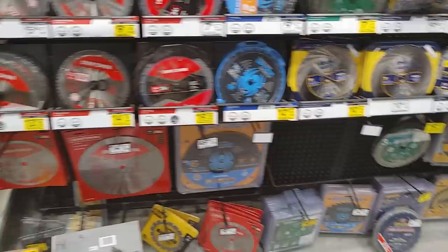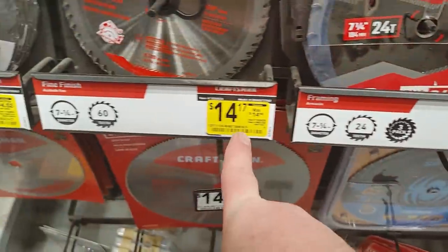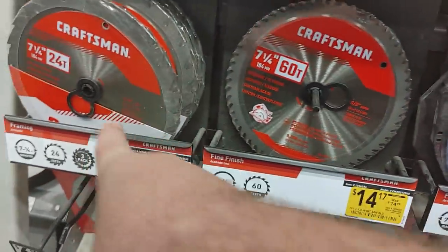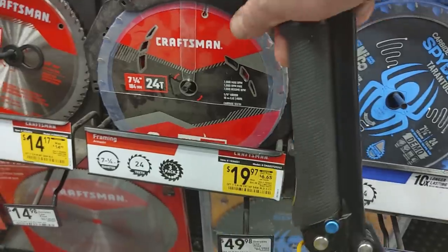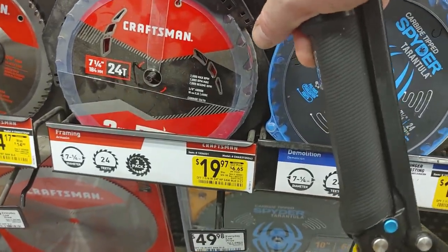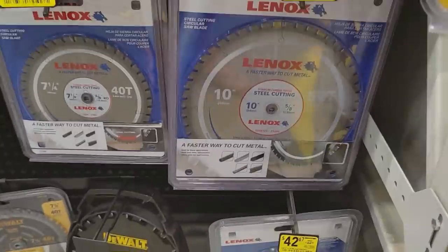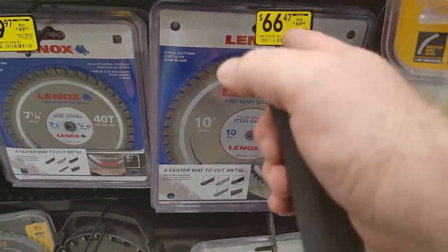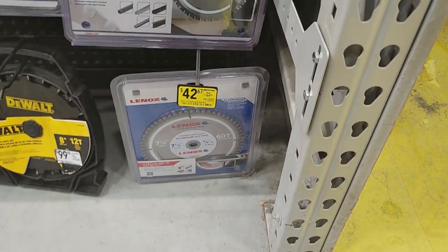YouTubers, I killed two GoPro batteries already, but we couldn't miss showing you some of the deals — all on clearance, just starting out but they're going to keep dropping. Craftsman 7-1/4 inch 24-tooth and 60-tooth blades, $6.65 each, $20 for a three-count. $12.98 for the Spider, $10.37 for the Irwin. Can't forget Lennox: 10-inch 52-tooth for $66, 7-1/4 inch 40-tooth for $39, and 7-1/4 inch 60-tooth for $42.